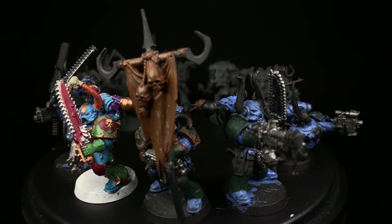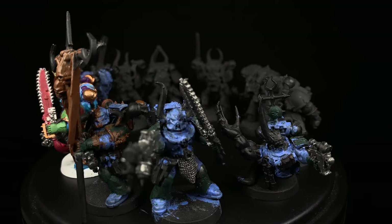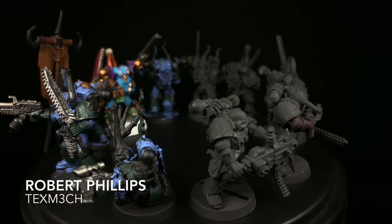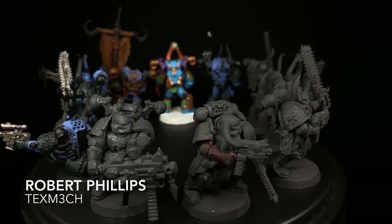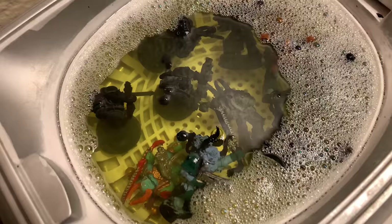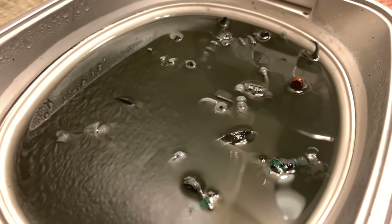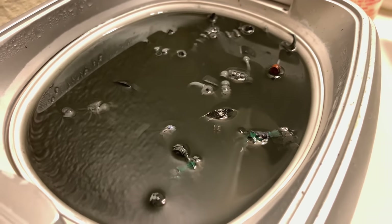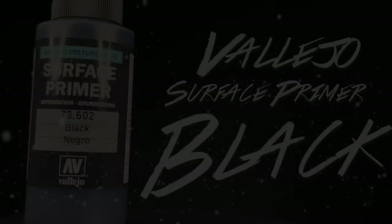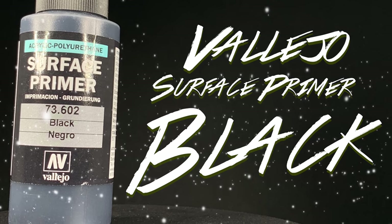What's up guys, and welcome back to another eBay Miniature Rescue. Today we're going to work on these 10 Chaos Space Marines sent in by Robert Phillips. Robert sent these in because this was a 10-man squad he used in 6th edition 40k as a renegade chapter, and now the same options aren't available for Chaos Space Marines, so they've just been sitting on a shelf, unfinished. He hit me up over email and asked if I would kindly save his miniatures.